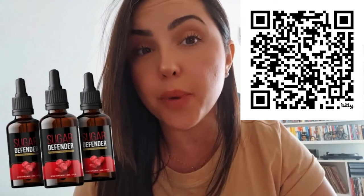Hello everyone, how's it going? I'm Chantal and I'm very excited to share with you everything about the Sugar Defender supplement today. I decided to make this Sugar Defender review to bring you all the aspects about this blood sugar formula.